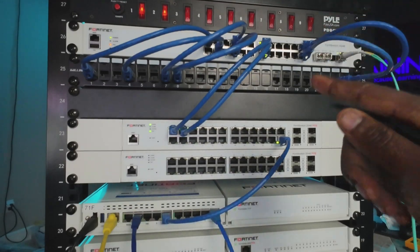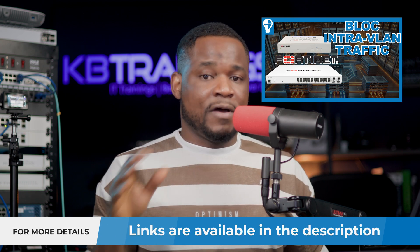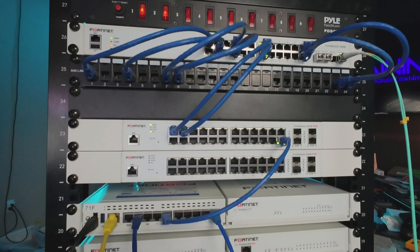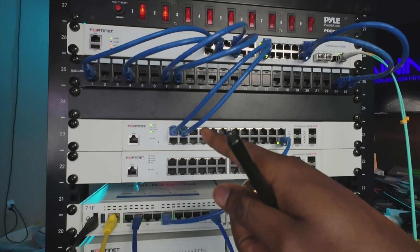Now I'm going to show you the unboxing of the switch, and then we're going to connect it to our environment. The environment I have behind me is what I just used in my video showing how to block intra-VLAN traffic — you can find it on the YouTube channel. Right now I have a FortiGate 71F connected to a FortiSwitch 224E, and I'm going to connect this new switch to that environment. So let's go ahead and unbox it and see what's in there.